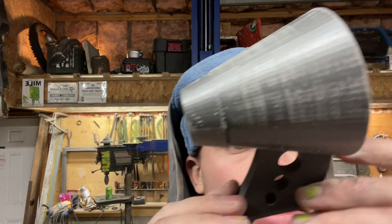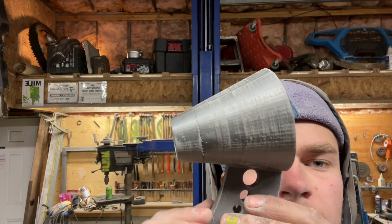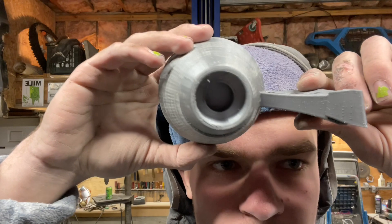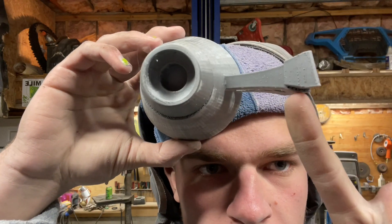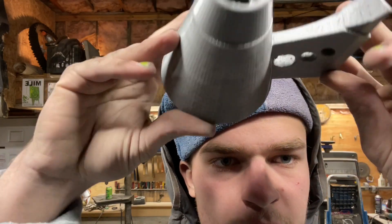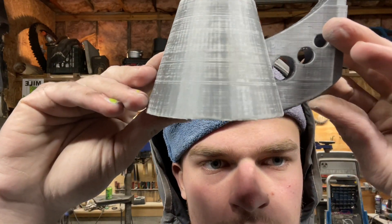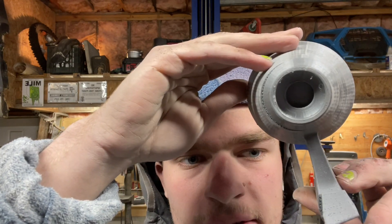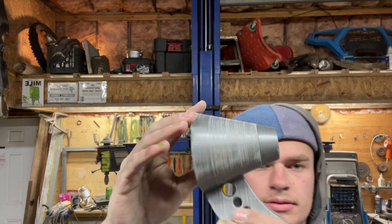So I printed the mirrors and they got misaligned when they printed. They took like 2 days to print, and I don't know, it's kind of cool — I think I'm just gonna leave it. But there's the mirror.